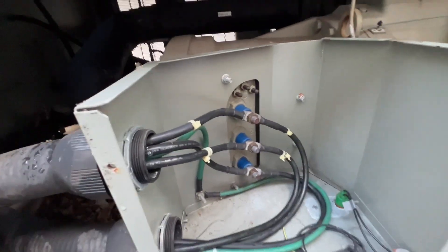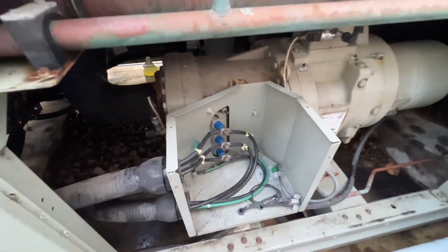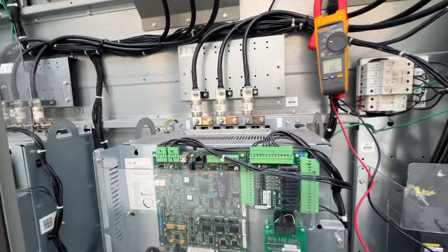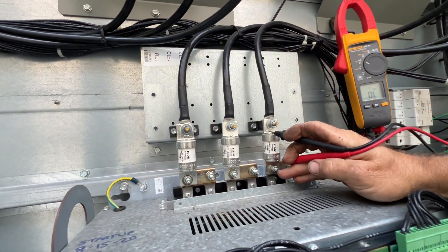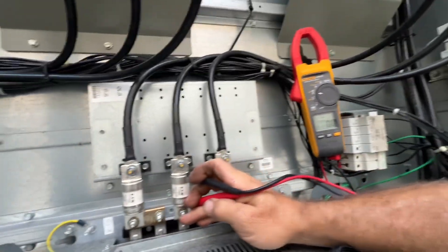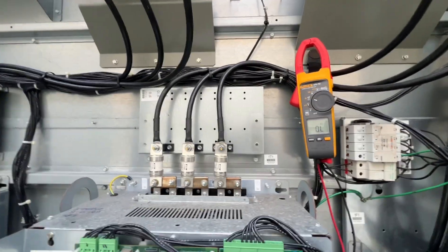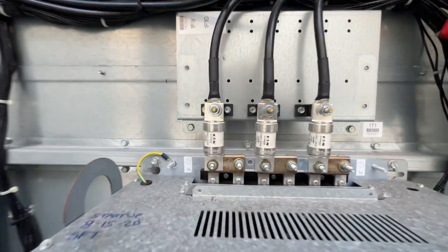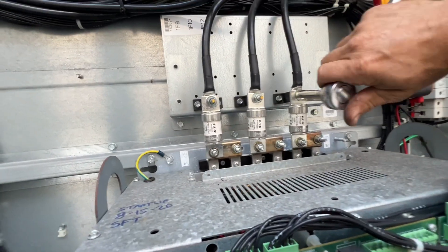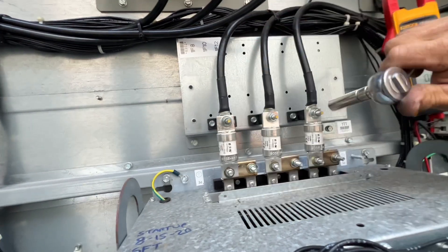Alright, I got these back and they're to the proper torque specs — good and tight. We'll put the cover back on. See how I did on these fuses. Alright, we got our fuses in there — let's just check before we throw power to it. Very good. I'm just going to confirm those are good and tight.